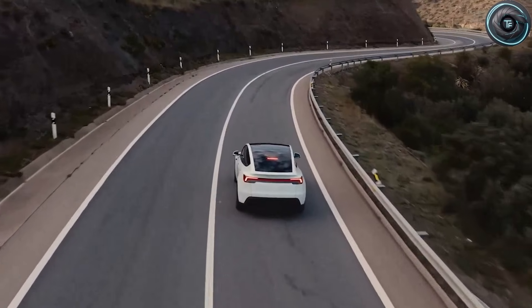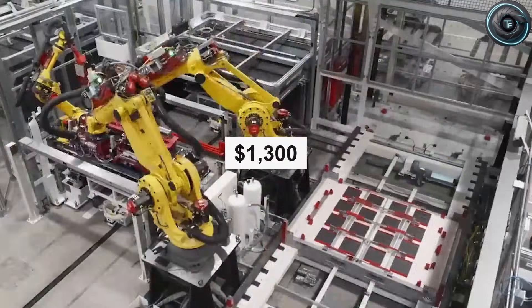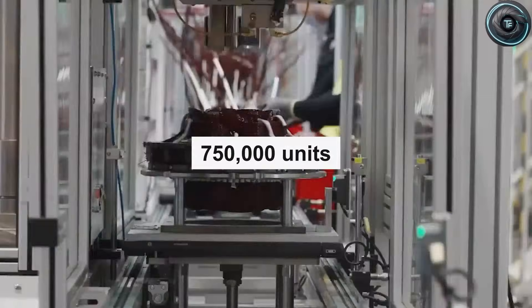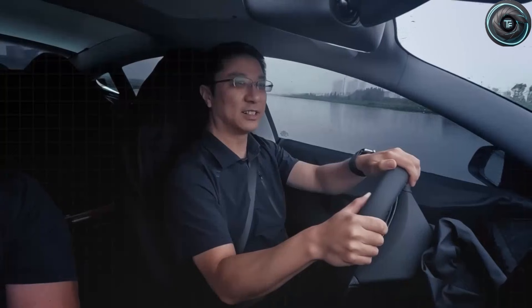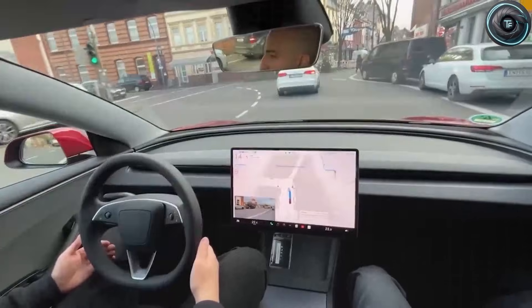Now combine those two motors and you get something more important than raw acceleration: you get control. This is where torque vectoring shows up, and this is where the Model 2 starts to sound less like a cheap commuter and more like a small performance machine. Torque vectoring is basically the car deciding, in real time, how much power to send to which wheel — and doing it faster than your hands can correct a mistake. In a normal car, you turn the steering wheel, the tires do their best, and if traction gets weird, stability control steps in after you already started slipping. Torque vectoring aims to anticipate. It can push more power to the wheel that has grip and reduce power to the wheel that would cause understeer or slide. So when you're on a rain-soaked expressway and you take a curve that feels fine until it suddenly doesn't, the car can tighten the line without drama.